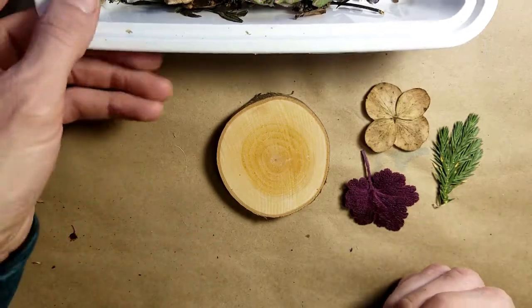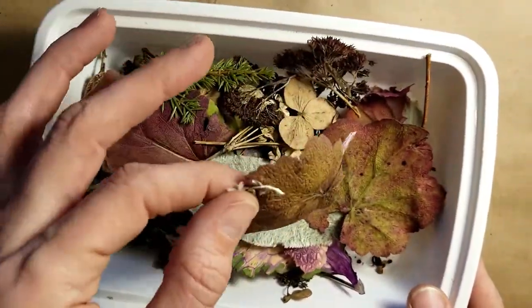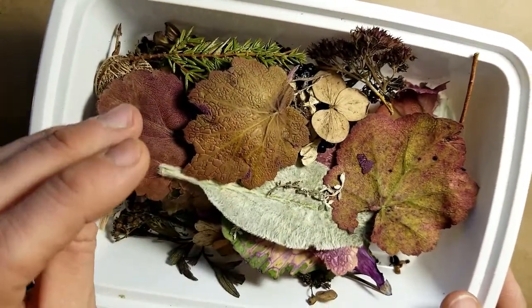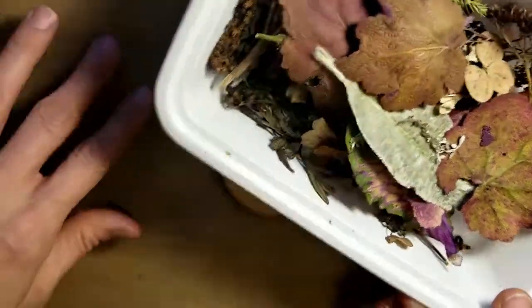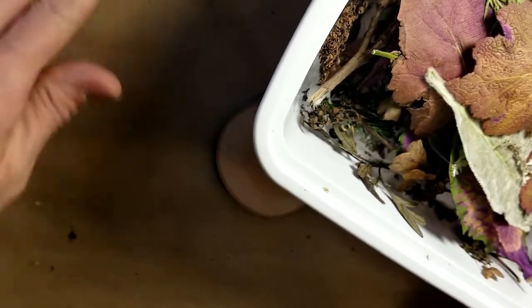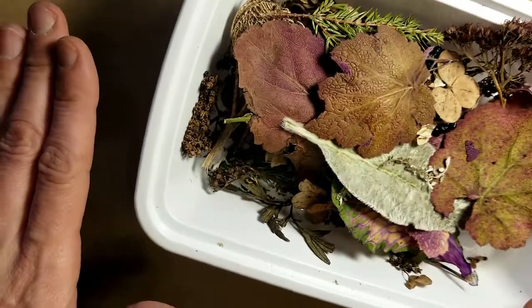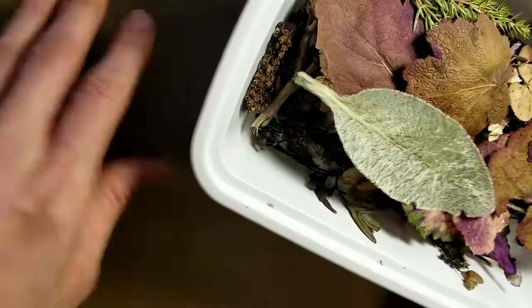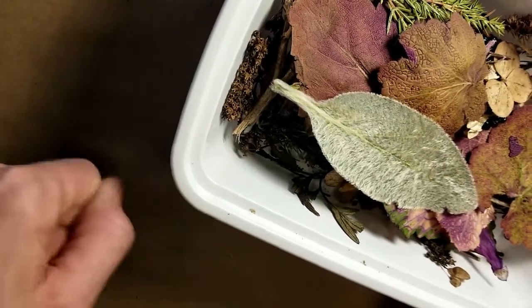I have a whole bin here of stuff that I've pressed just to give it a try. There are all different methods you can use — you can set them inside of a book, I've heard you can do it in the microwave. What I do is just take craft paper and put it on either side of whatever I'm trying to press and then put the iron flat on it, keeping checking and going back and forth.